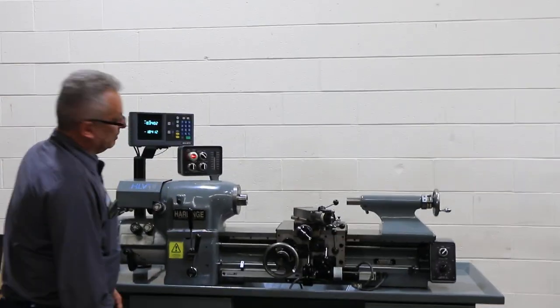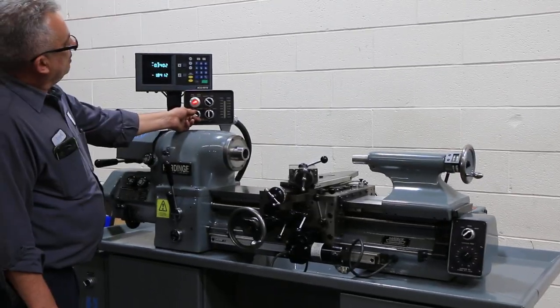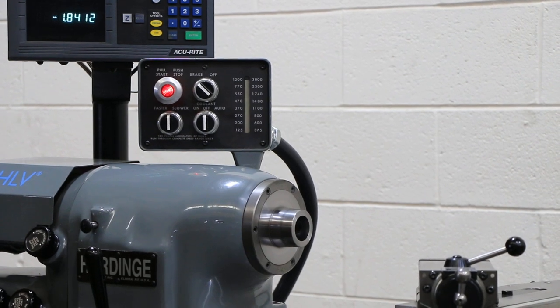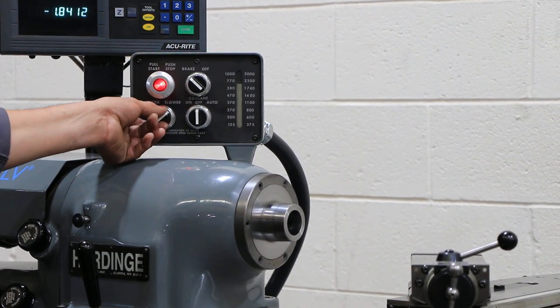You have up to 3,000 RPM. Right now we are running at 3,000 — that's the highest. The machine is super quiet. We're going down.